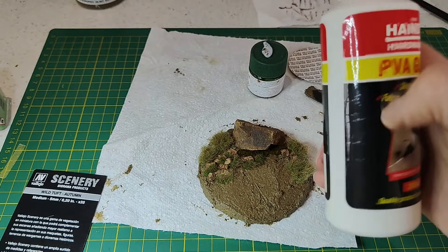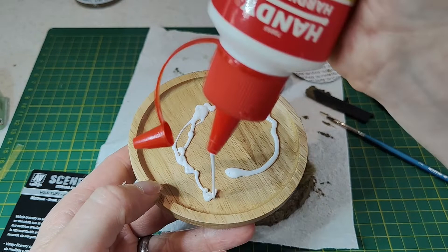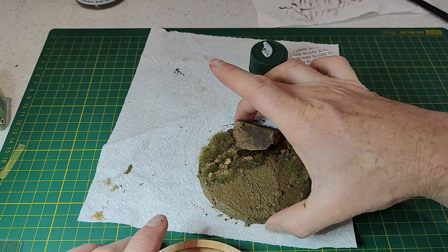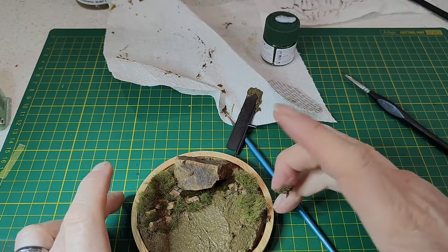Now I'm taking my base — a wooden coaster purchased from Amazon — which I thought would be a really easy, nice-looking base to use. Just plenty of PVA glue, and obviously before I got started I made sure I cut this piece of foam to size so I knew it would fit on the base. Just drop that in place — if you get a bit on the wood it doesn't matter, it comes off very easily with a bit of water.